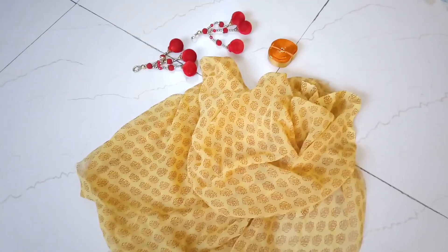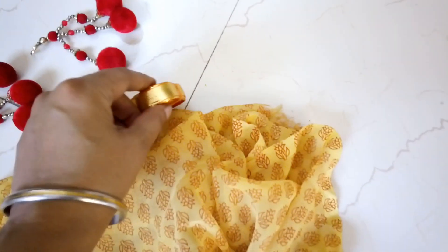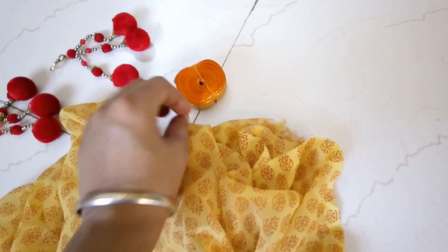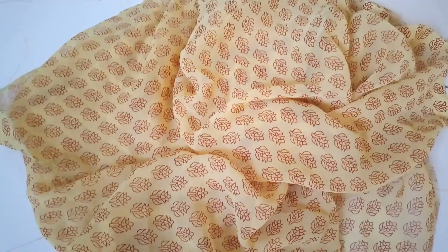For this simple yet beautiful scarf, I'm going to use this chiffon fabric, two tassels, and a bit of golden ribbon or lace to go on the sides. It's a very good quality chiffon in a soft sunny yellow color with lovely prints and terracotta orange.